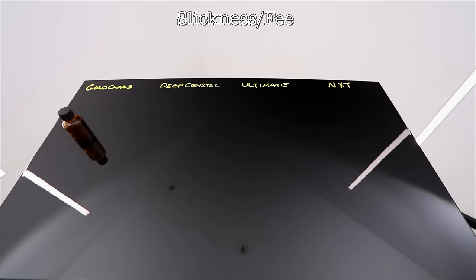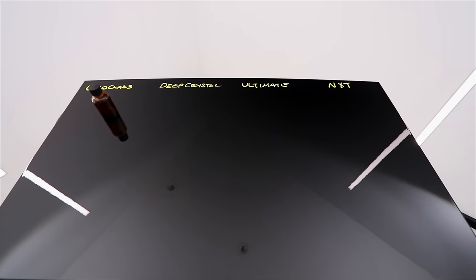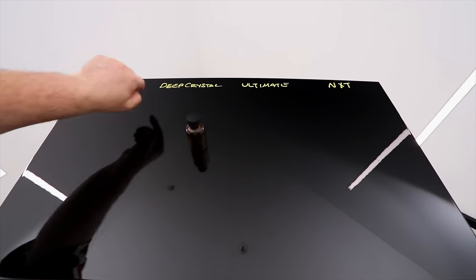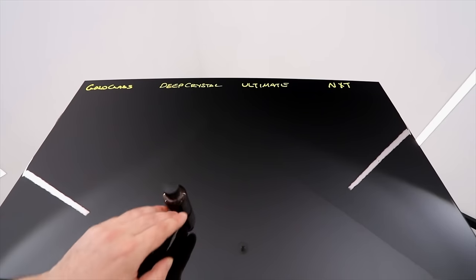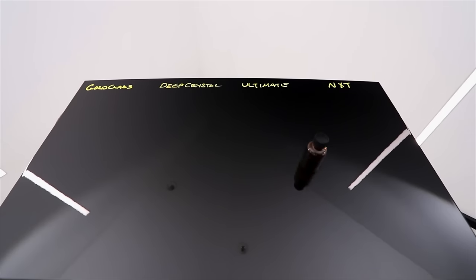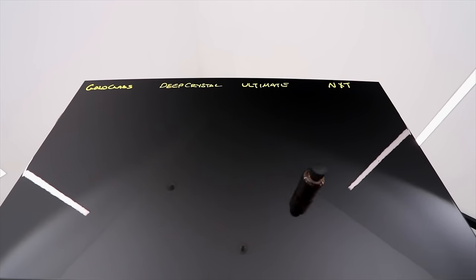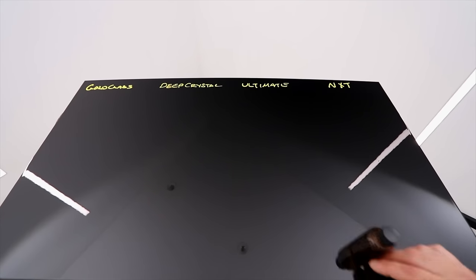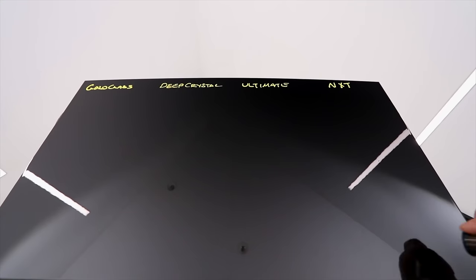The next test was the feel or slickness that each of them creates in the finish. Based on how they feel to the touch and the lack of friction they create, all of them performed quite well in this area — actually much better than most waxes as a whole based on my testing. Both Gold Class and Ultimate Wax were the middle runners, very close in this area, with Ultimate Wax just having that touch more slickness between them. Deep Crystal Wax fell a little short compared to the other three, which has more to do with how well the others performed rather than it being bad. But once again, NXT Polymer Sealant was the clear winner here, which was also quite evident in how slick it felt to the touch.